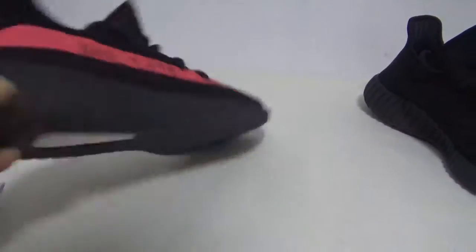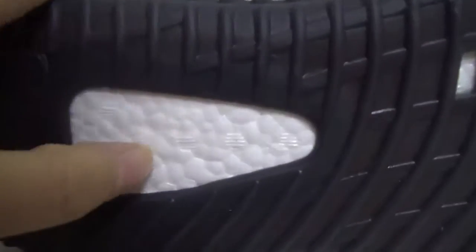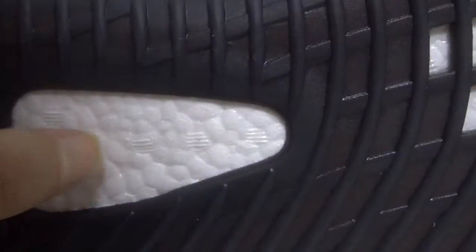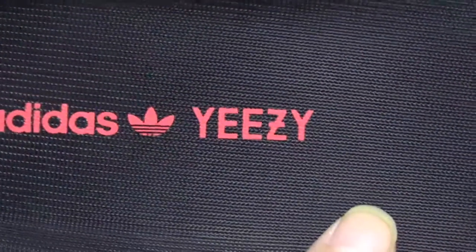Okay, let me show you the real Boost. Very soft, must be comfortable. Here is the Boost material. And here is the Adidas logo — very clear.